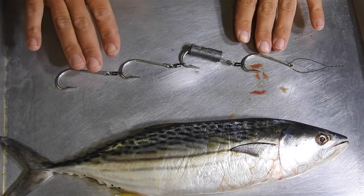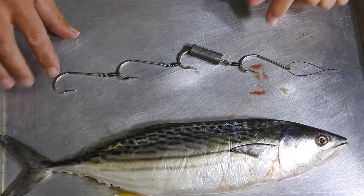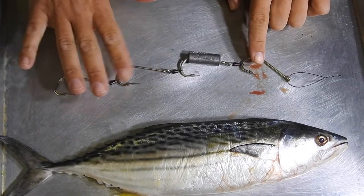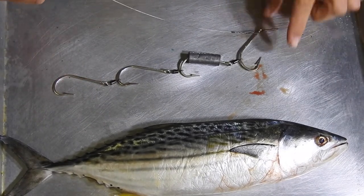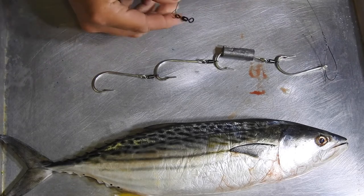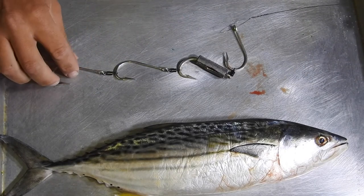The rig consists of four 8.0 tarpon hooks by Eagle Claw, a decent weight of net lead on the second hook, two 40lb swivels holding it together, a wire trace with a larger loop on it — I'll show you why we use that larger loop soon — and another two 40lb swivels to stop twisting so you can attach it to your snap and your mainline.